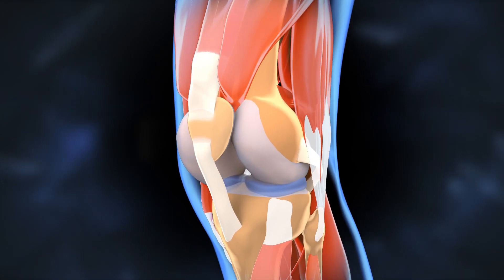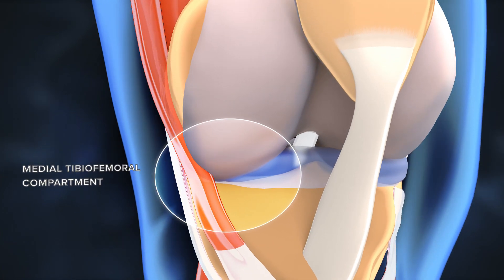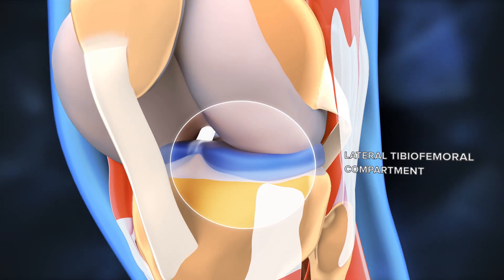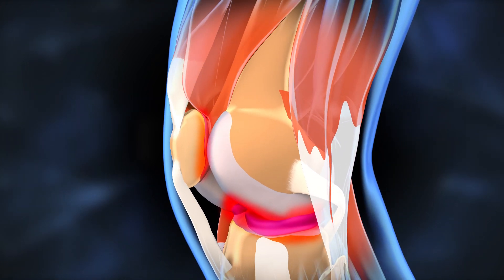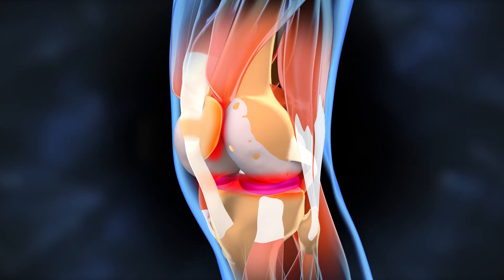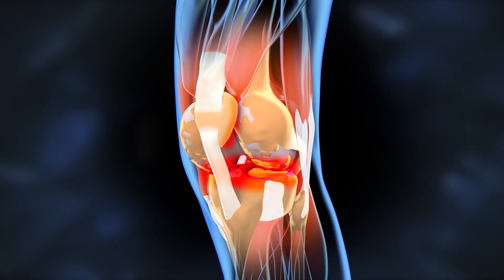The knee has three compartments: the medial tibiofemoral compartment, the lateral tibiofemoral compartment, and the patellofemoral compartment. Each compartment contains a contact zone between two bones where arthritis usually develops.